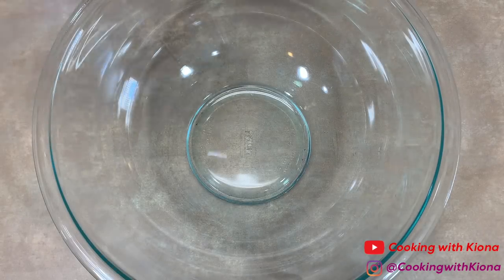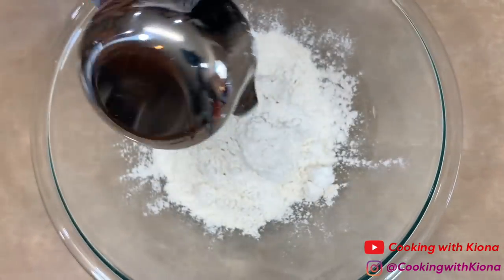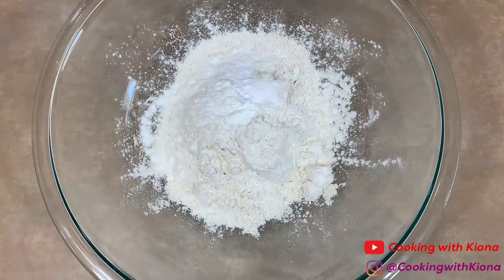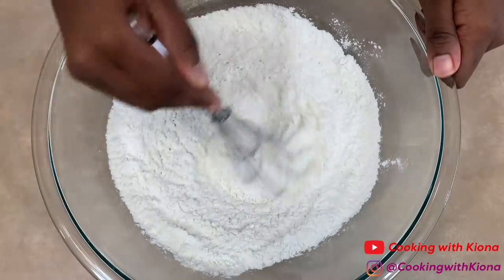We're gonna begin by making our waffles. In a bowl, add 1 and 3/4 cup of flour, 1 and 1/2 teaspoons of baking powder, 1 teaspoon of baking soda, and a half a teaspoon of salt. Whisk your dry ingredients together until well combined and then set your bowl to the side.